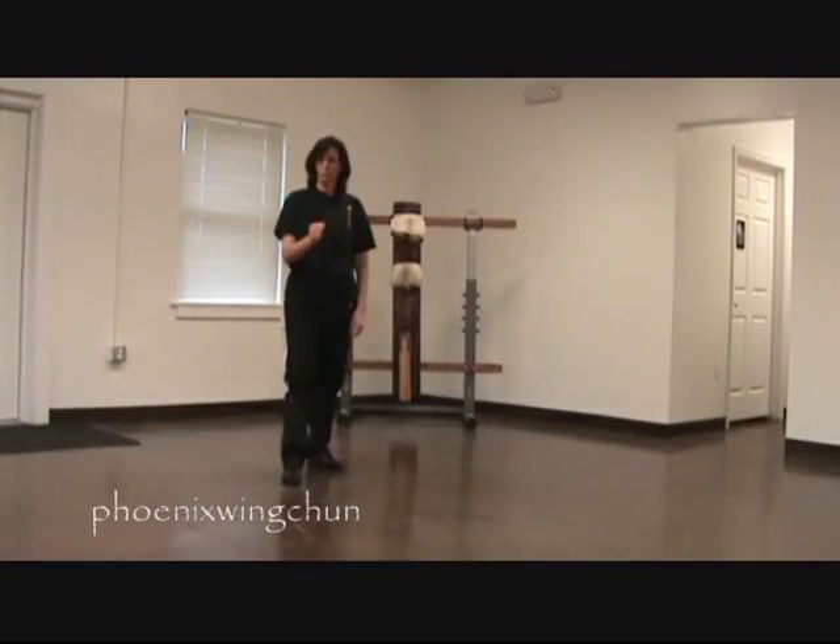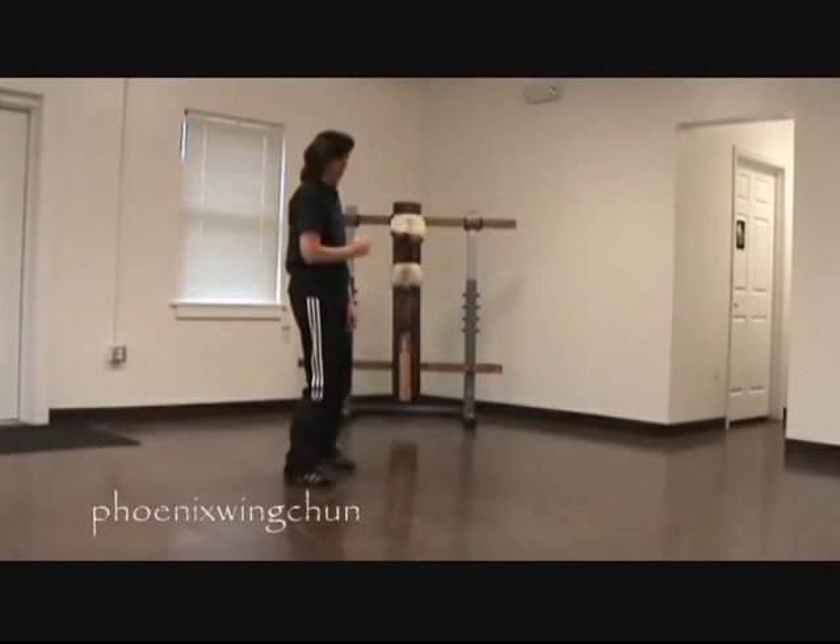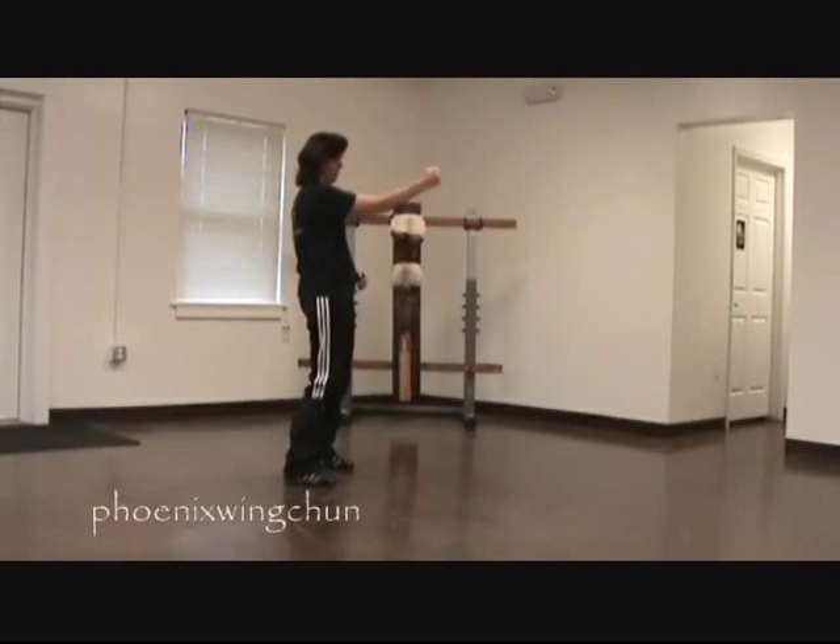So when you punch, your fist is vertical — it's not turning horizontal, it's vertical. And as you punch, your punch comes from the center outward with your elbow in.